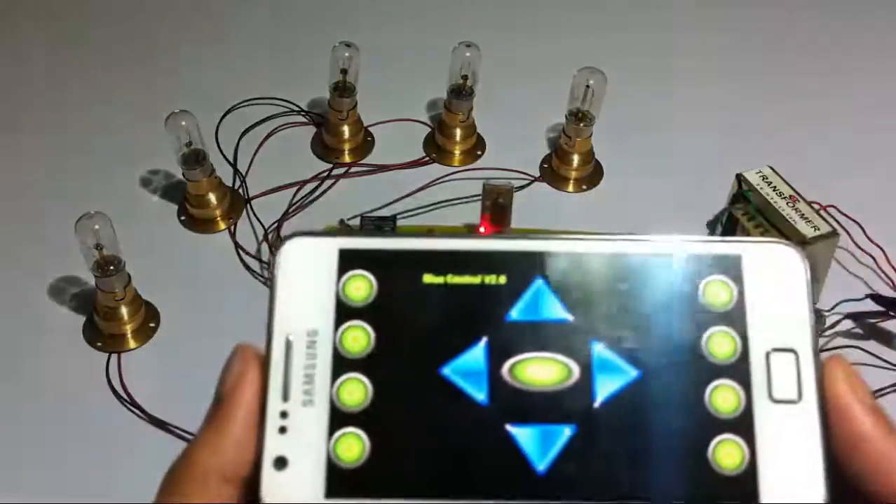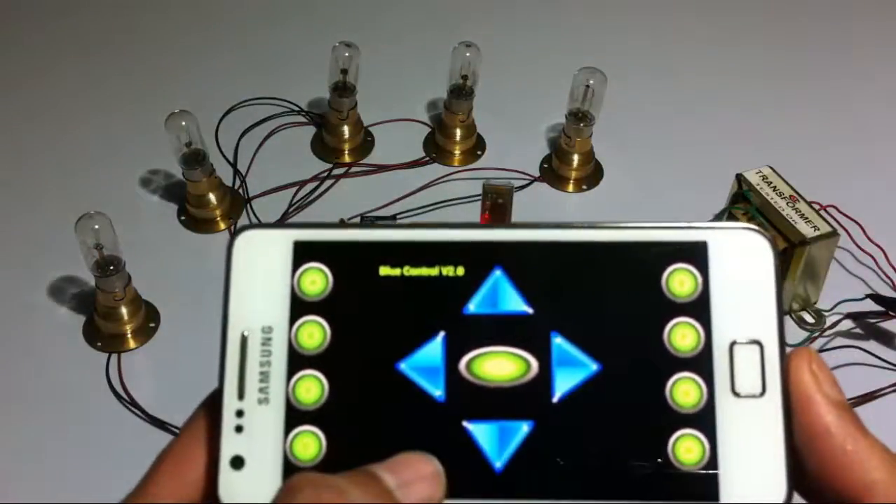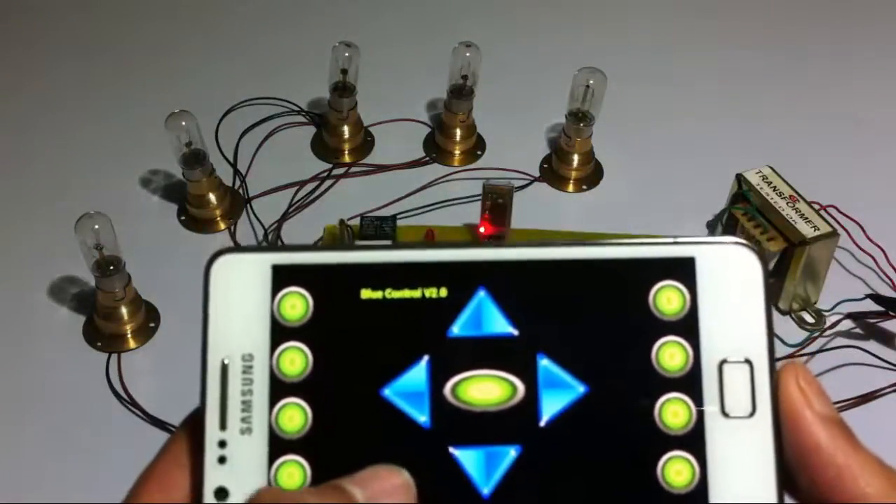Now let's connect the Android device to this modem and see how the system works. This is now connected. Here you can see the Android application that we would be using to control these appliances.